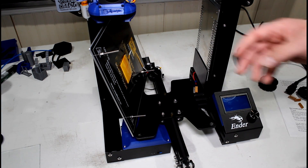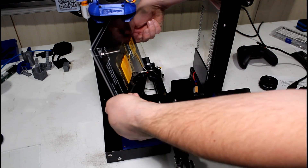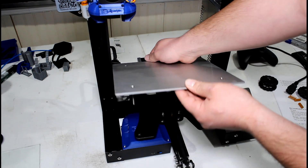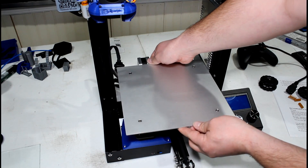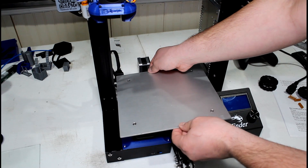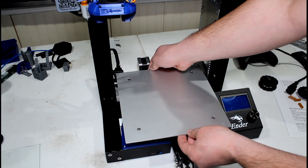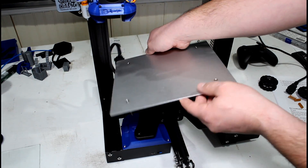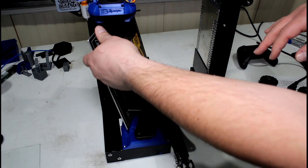Once you get the nuts tight against the bed, flip your plate over and put each screw into the holes — we're just verifying that all of them move freely. If they don't move freely, you may have to open these holes up just a little bit more, but if they do move freely, go ahead and move on to the next step.